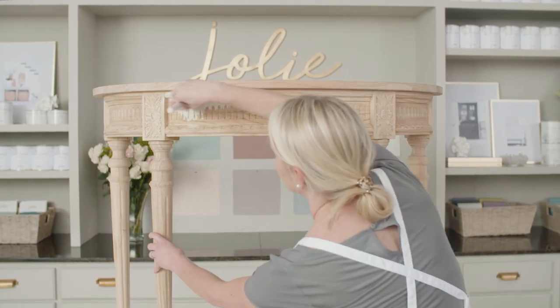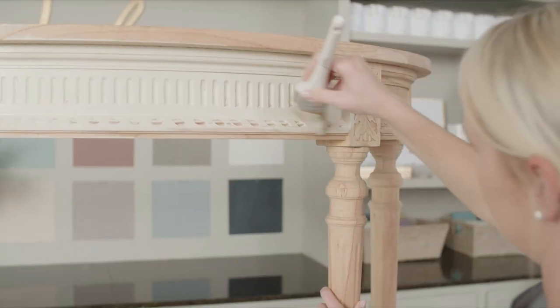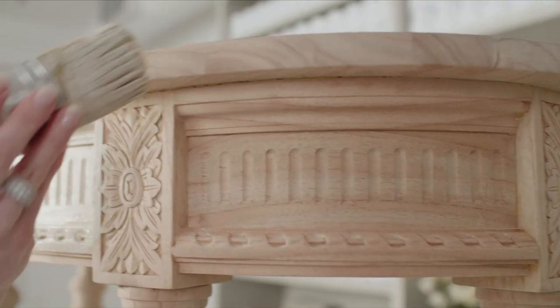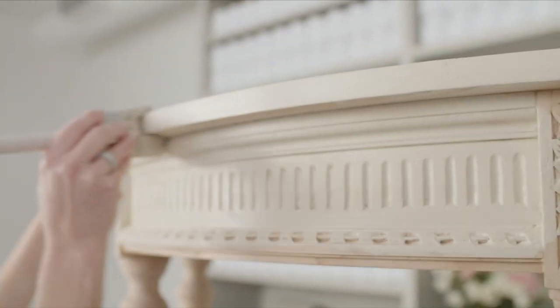Apply your first paint color to your piece with a signature brush, in every direction, leaving some subtle brush marks and slight texture. Let the paint dry completely. This usually takes about 20 minutes.